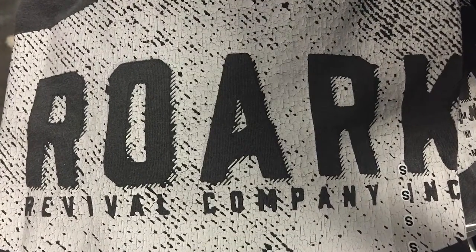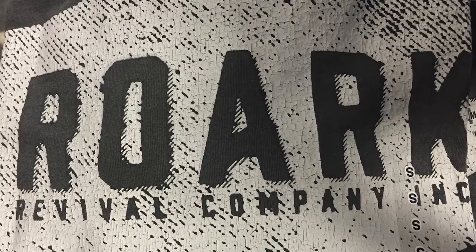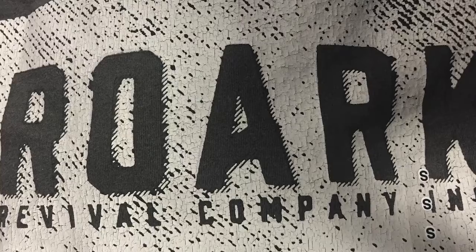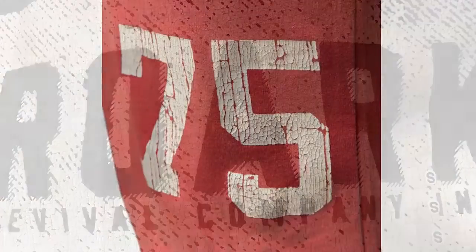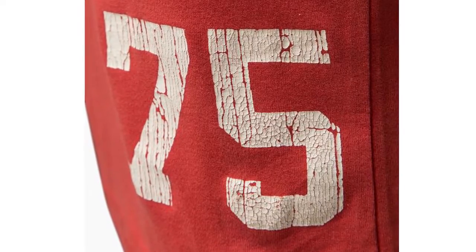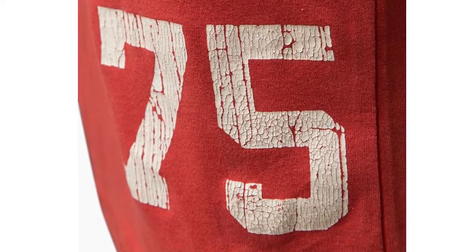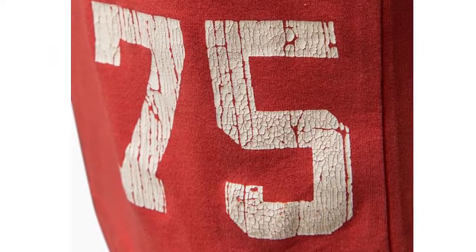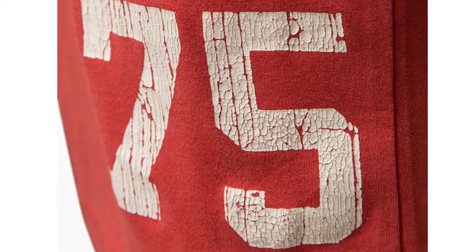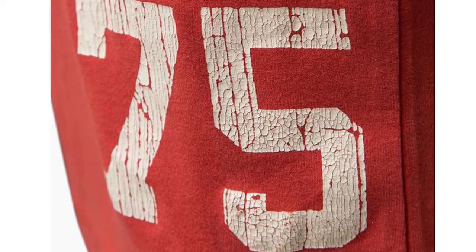Here's a Rourke shirt — you can see the diagonal texture is in the art, but the other cracks are in the crackle ink. Here's an even better example where the larger, more vertical cracks are in the art, and the smaller cracks are in the crackle ink. This is one of the best examples I've seen of the texture and crackle ink combination.